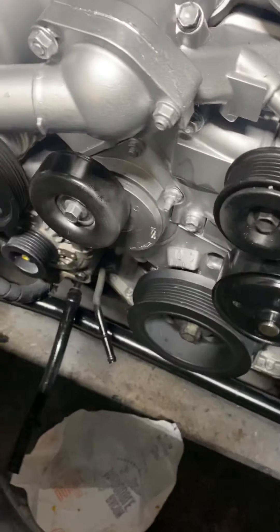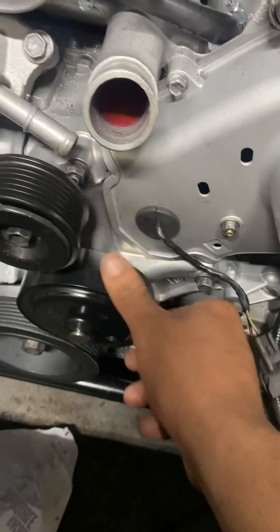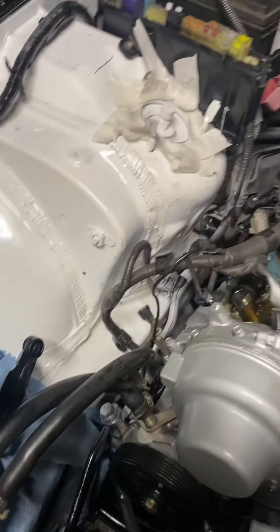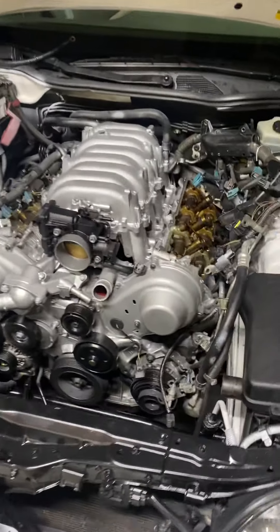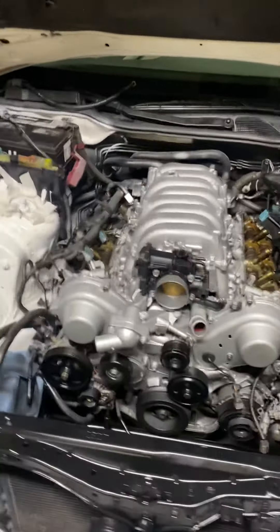Everything brand new. Gonna clean this overspray — super easy to clean, really really easy to clean this little bit of overspray. Oh, that's super easy. Looks fucking dope, love it.